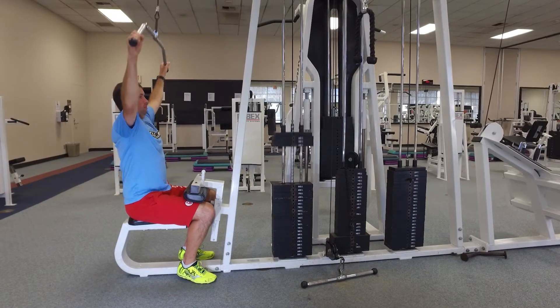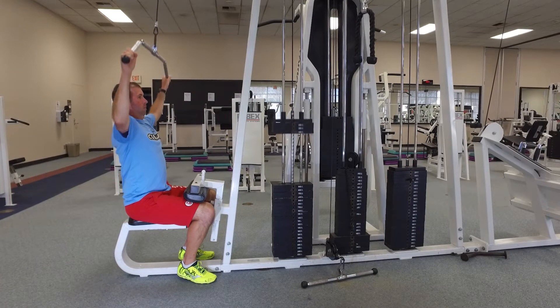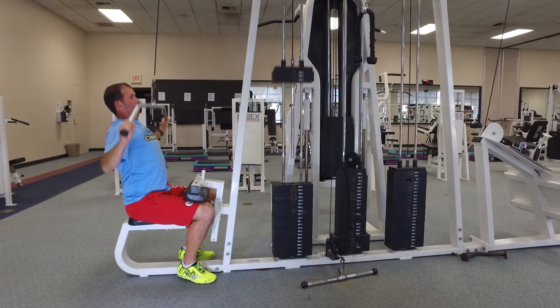Sit in front of a lat machine. Grab the bar with your palms facing away from you and place your hands at the end of the bar.